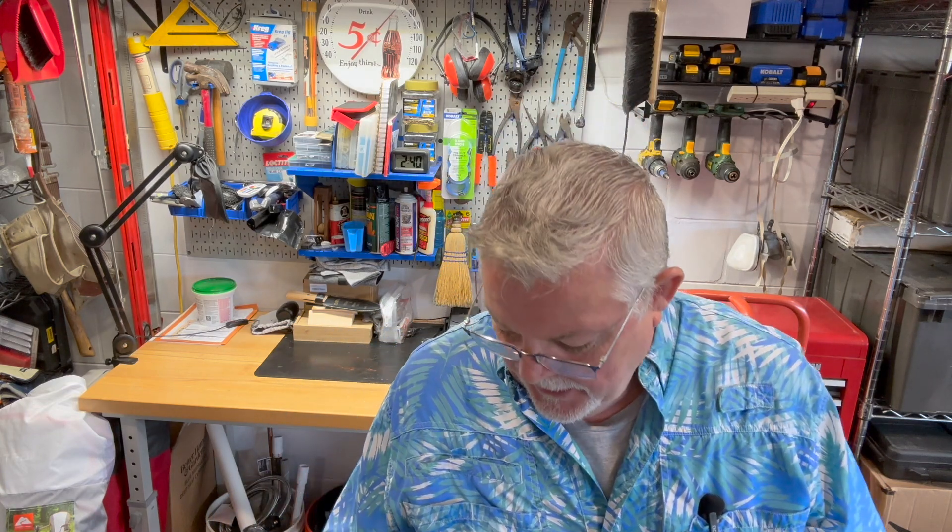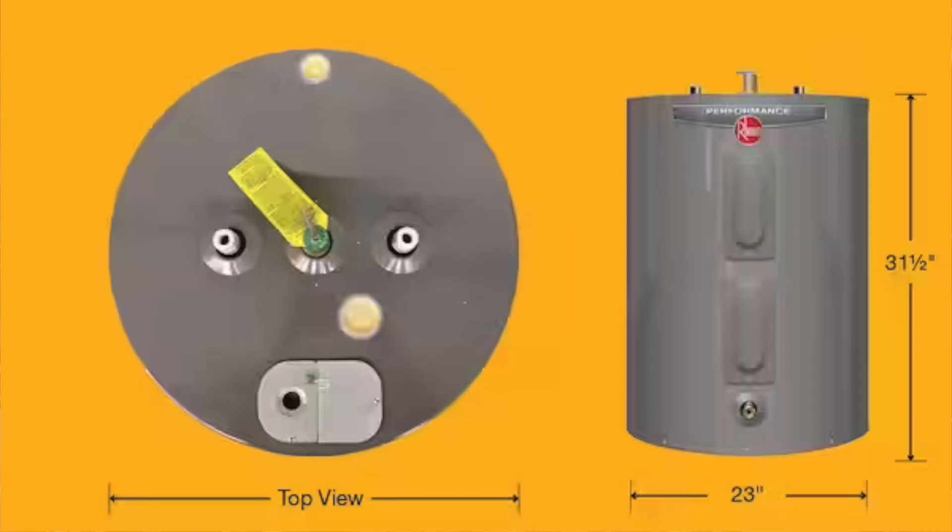What I'm going to show you today are the consequences of not replacing an anode rod in your water heater — under certain circumstances, how fast they can actually degrade and become useless. In my case, I believe it was the primary cause of a very shortened life of a recent water heater that I had to replace. I have a 38-gallon Rheem water heater, and this is literally my third water heater in about nine years.